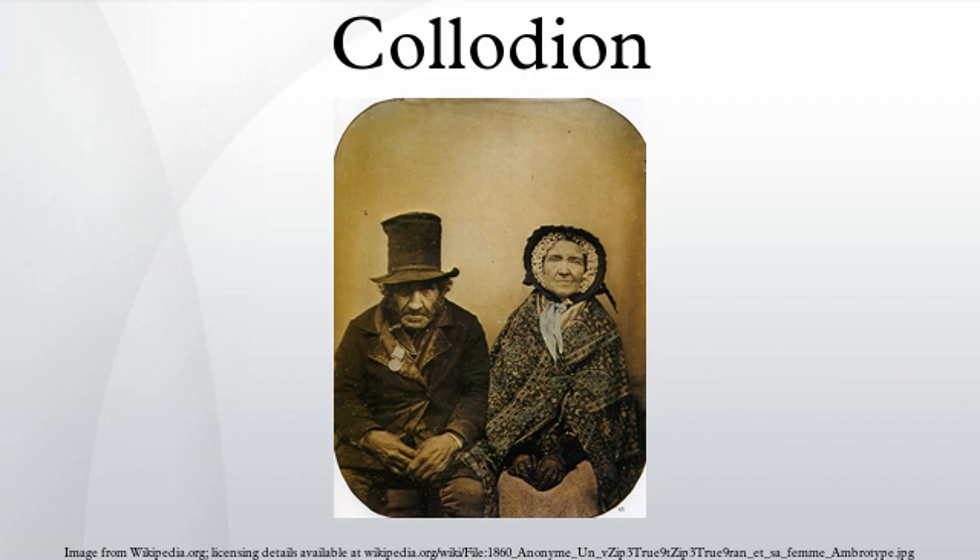Collodion is used in the cleaning of optics such as telescope mirrors. The collodion is applied to the surface of the optic, usually in two or more layers. Sometimes a piece of thin cloth is applied between the layers to hold the collodion together for easy removal. After the collodion dries and forms a solid sheet covering the optic, it is carefully peeled away, taking contamination with it. Collodion is also a pure type of pyroxylene used to embed specimens which will be examined under a microscope.